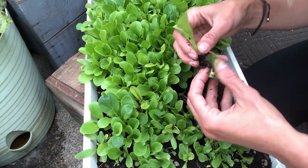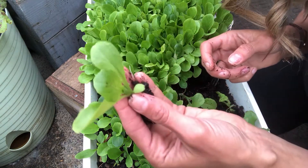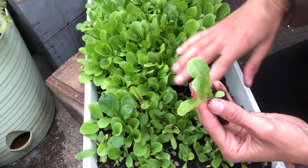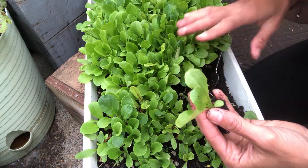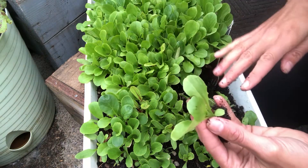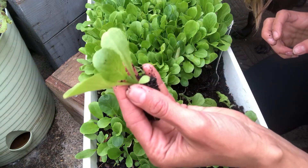I just find ones that look strong that I don't have to pull apart too much. Some are too connected, but this one is absolutely perfect. I can take this little guy and plant him now. I could technically do this with all of them, but I'll probably end up harvesting most of these for baby greens — whatever I can replant, I'll replant.